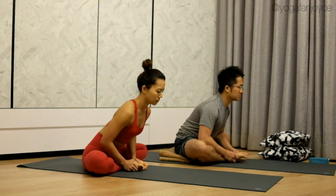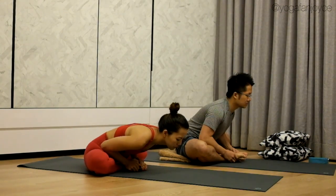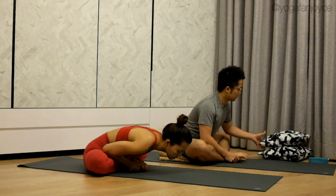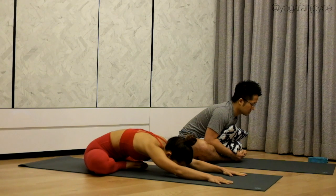You can stay here, or if you want to go deeper — next inhale, lengthen your spine. Exhale, lower down your torso even more. We'll be staying here for a little while. You may rest on your cushion for support, or if you want, you can crawl your arms out for a deeper stretch. Feel the stretch in your inner thighs.